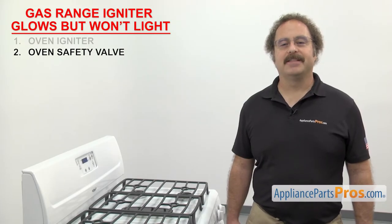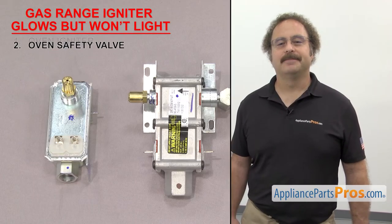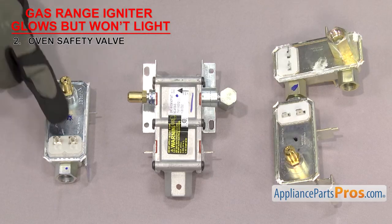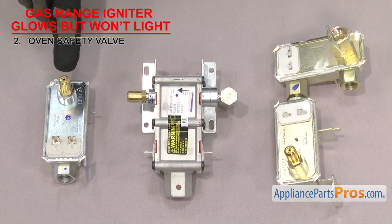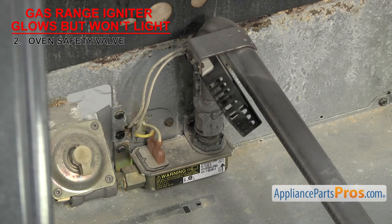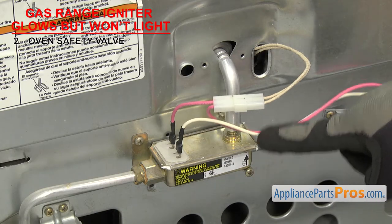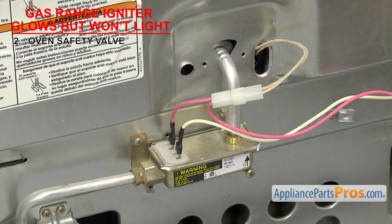Now we can look at the oven safety valve. It's a safety device that prevents the gas from flowing to the oven burner if the igniter has failed. Oven safety valves usually have a metal body with a bi-metal arm inside that, when heated from the electricity supplied by the oven igniter, bends and opens the oven safety valve so gas can flow out the orifice. They're made with a single valve or a dual valve depending upon the oven. The oven safety valve is usually mounted by the oven burner, or it could be mounted behind the rear access panel with a short gas line running into the oven burner. If the gas range igniter glows but won't light, it could be that the oven safety valve has failed.